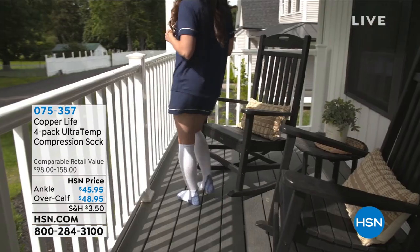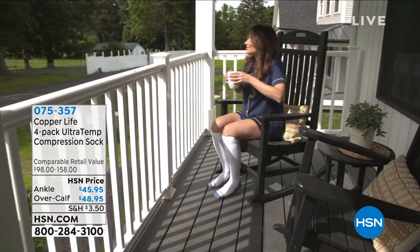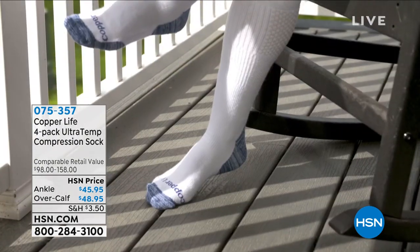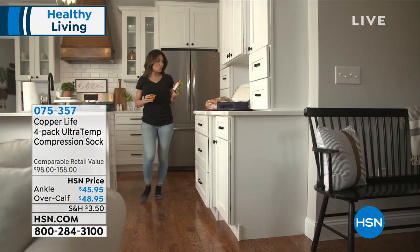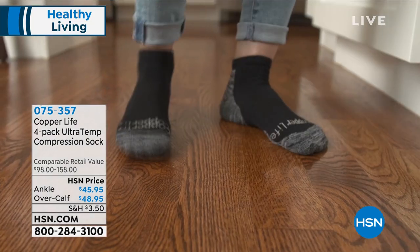This is the only presentation of The Copper Life — totally exclusive. Just to give you an idea of how popular these have been, we sold, I believe, something like 28,000 of them the other day.